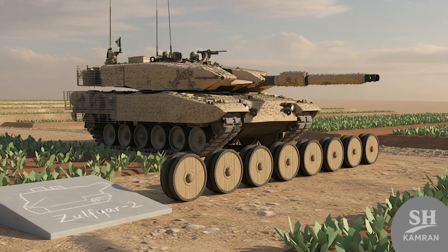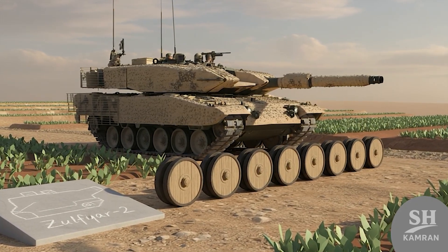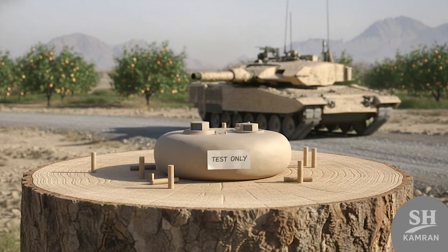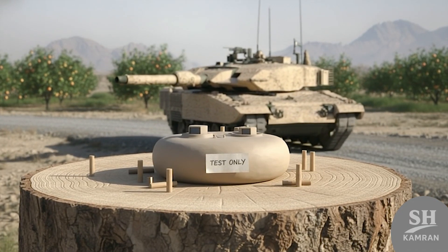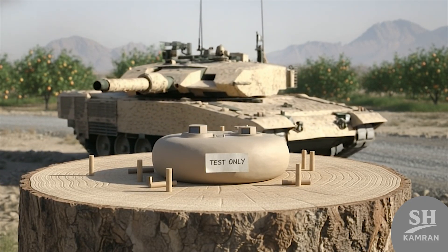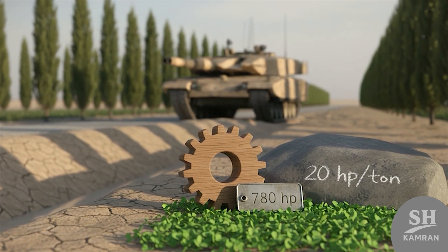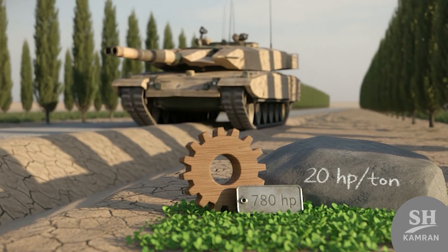Zulfiqar-2 came next, a longer version with upgrades inside. One more road wheel added stability and smoother handling overall. The turret was bigger, made to test more new systems, but it wasn't mass-produced — more of a testbed. Its early engine had 780 horsepower, giving it 20 HP per ton and decent battlefield mobility.